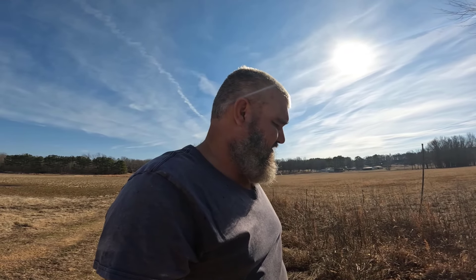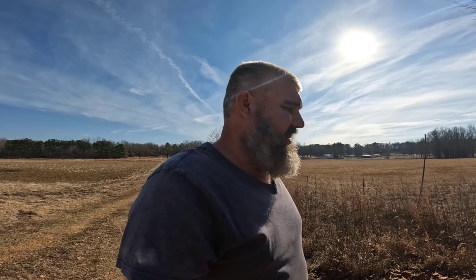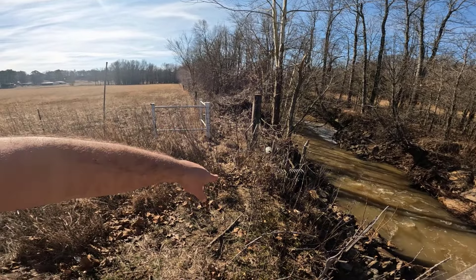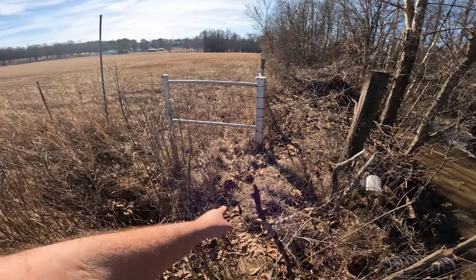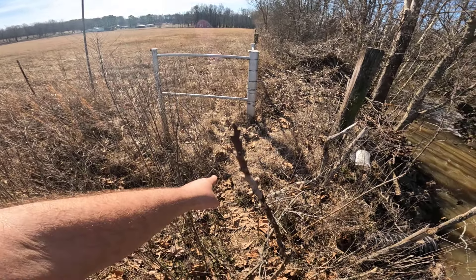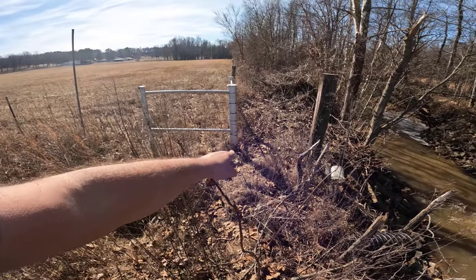I'll tell you, there ain't nothing like losing a trap to put you in a foul mood. Just thinking about it as I was driving over here — I've never had a split ring fail like that. That cable is still there so I don't know if that was a catch that pulled it loose, or if I caught someone's dog and they came and took the trap off that anchor, or what happened. Whatever it was wasn't there very long because there wasn't a huge catch circle. Right here guys you can tell we've got a trail coming right off the side of this ditch. I've got a trap anchored to this post right here, blind set right in that trail — we're not going to disturb it.